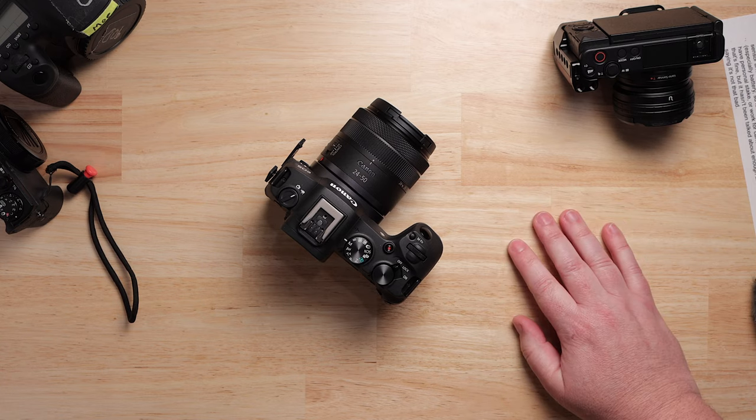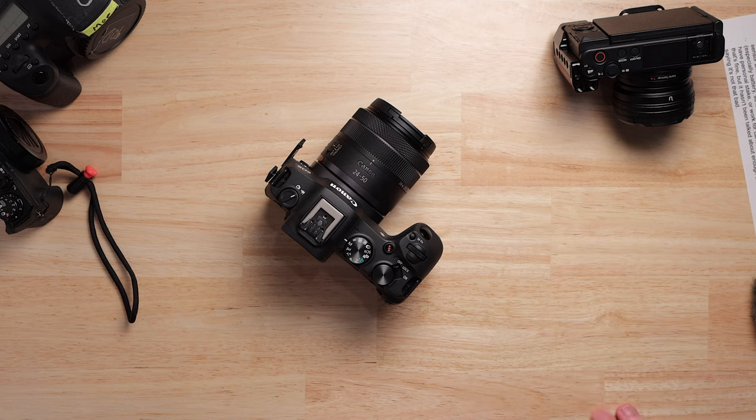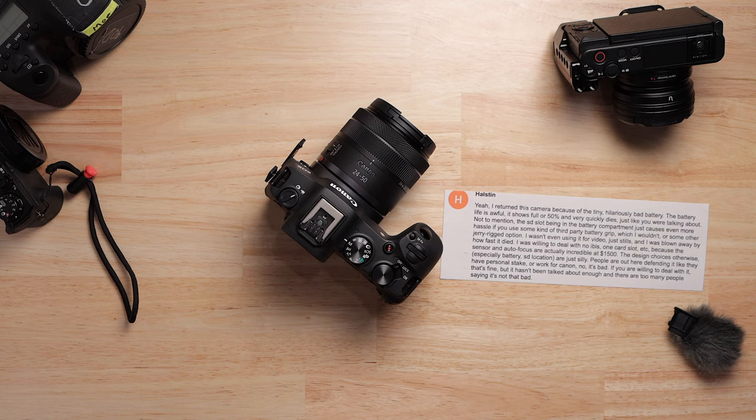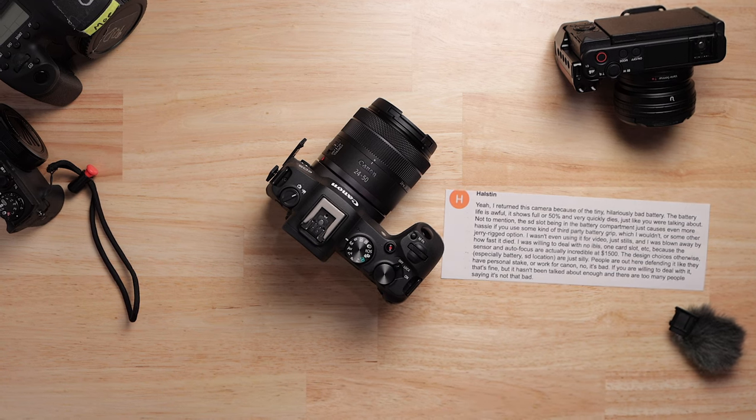Those are my thoughts. I hope you guys find this helpful. I'm coming up against a 30-minute record limit, so I'm going to cut this short — because that's how Canon works. Subscribe if you enjoyed this. If you have more questions, please keep them coming. Thank you, Halston — I'm sorry if I said your name wrong — thank you for the comment, y'all keep them coming.